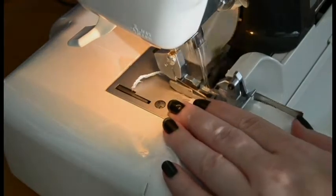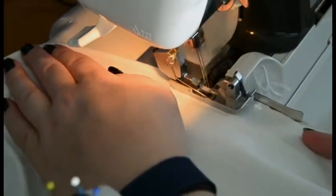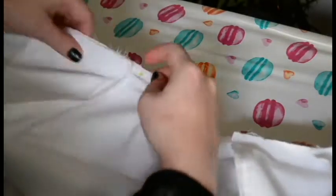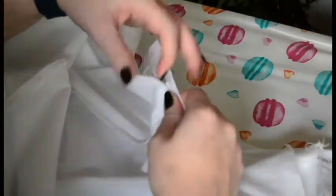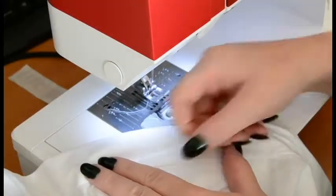I'm overlocking every seam of the skirt so it looks nice and doesn't fray anymore. Now I'm pinning on the waistband, making sure the middle of the waistband and the skirt are matching. You can see the folds I made on every seam so it will match my waist, because without the folds the skirt would be way too big. That's intentional — the folds give the skirt more volume and texture. At the back there's way more fabric than fits on the waistband, so we ruffle it up, which also adds volume to the back.